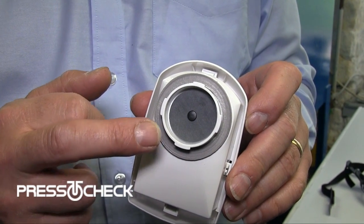On every filter that you get with the Force 8 mask, there is a gasket and a diaphragm. They're part of the filter.